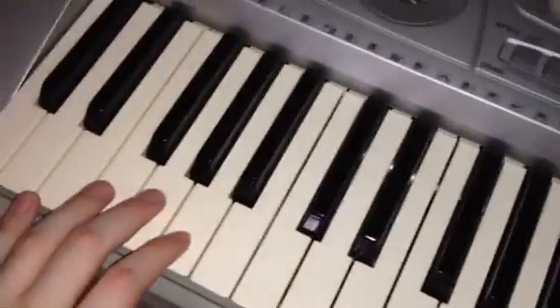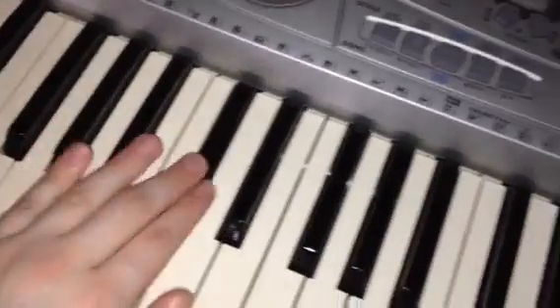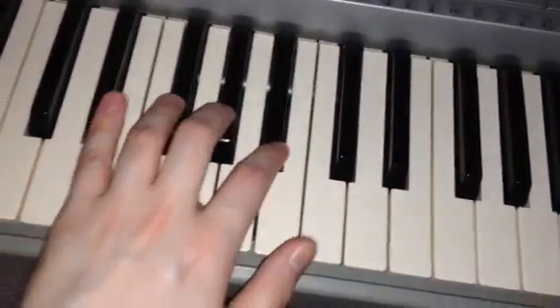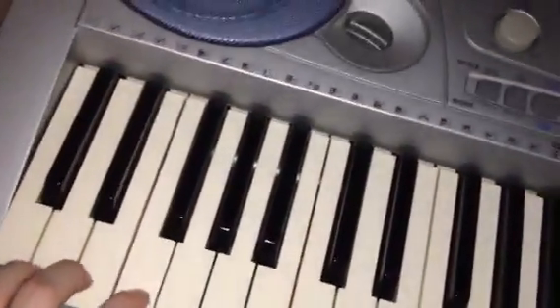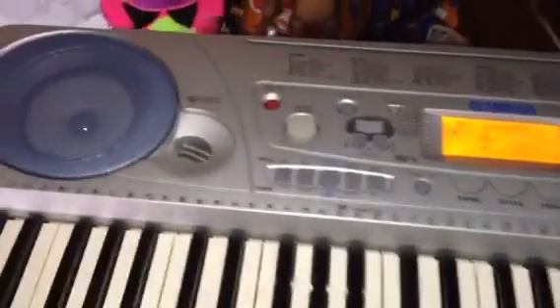How cool is that? And I can do this. See? Doing really good at this one. This piano keyboard might be very useful to create your very own music and songs.